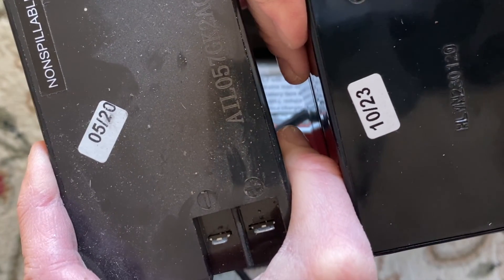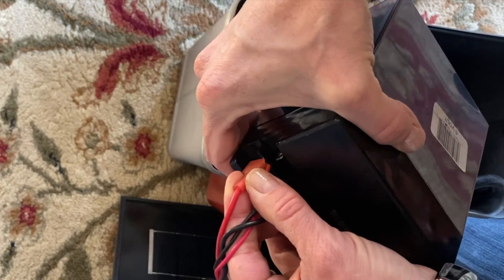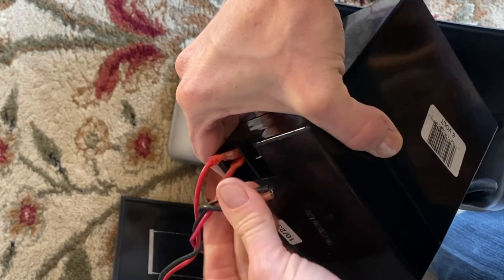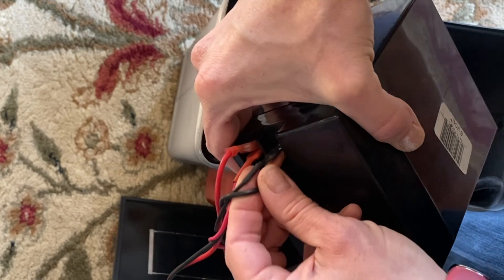The other battery was a couple years old. Now we take our new battery — going to slip it on to the positive terminal, push it on. Then on the negative terminal, take that and push it on as well.